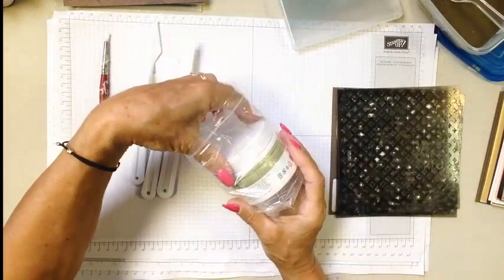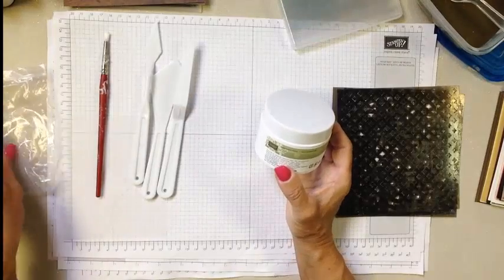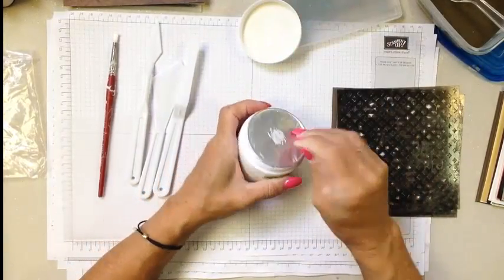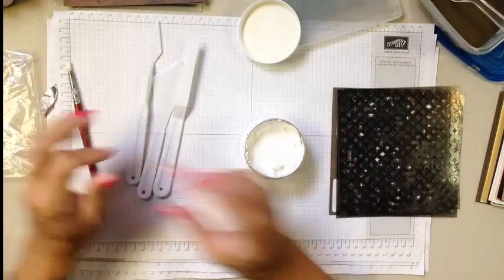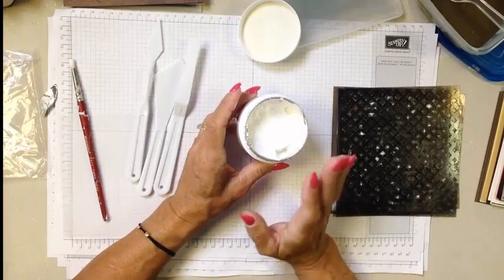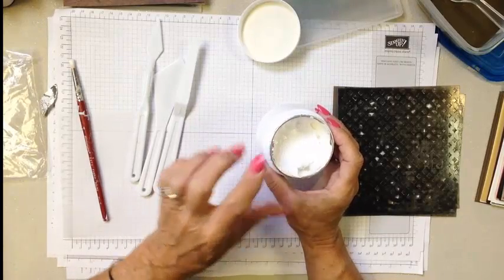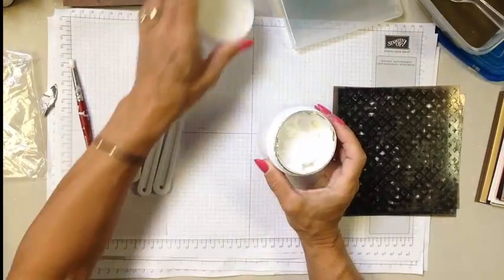Stampin' Up! Embossing Paste is found in the annual catalog. It's absolutely amazing to work with because there are so many things you can do with it. When you get it, it arrives in this container inside of a little Ziploc — save that bag because there are lots of purposes for it. Go ahead and open it up, and remove that aluminum foil. The jar may not appear full because the embossing paste is sold by weight — 4 ounces — so don't panic. The paste is white. I did accidentally leave the lid off overnight, and while I had a few crusties around the top, the inside didn't dry out. But put the lid back on; don't risk it like I did.